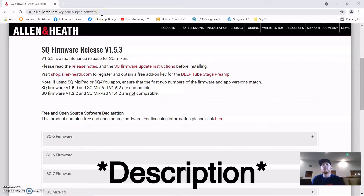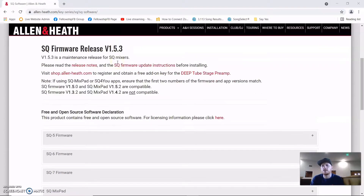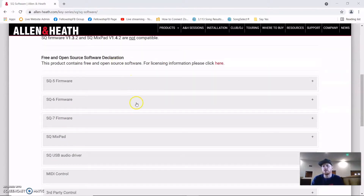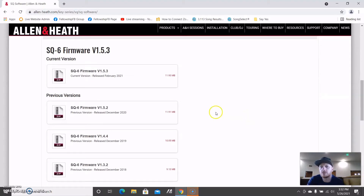If you have the SQ6, this is the SQ firmware update page. It looks like it works for more than just the SQ6 — you can see all the different releases here. We have the SQ6, so I'm going to click on SQ6. The latest release is 1.5.3, but I'm having an issue with my SQ6 actually taking the update.